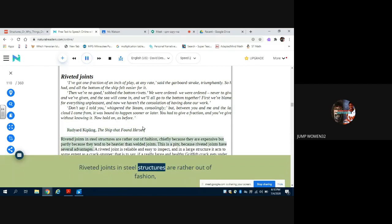Riveted joints in steel structures are rather out of fashion, chiefly because they are expensive, but partly because they tend to be heavier than welded joints. This is a pity, because riveted joints have several advantages. A riveted joint is reliable and easy to inspect, and in a large structure it acts to some extent as a crack stopper — that is to say, if a really large and healthy Griffith crack gets underway, it may quite often (though not infallibly) be stopped or delayed by the node or discontinuity of a riveted joint. Even more importantly, riveted joints can slip a little and so redistribute the load, thus evading the consequences of the stress concentrations which are the bane of all joints.